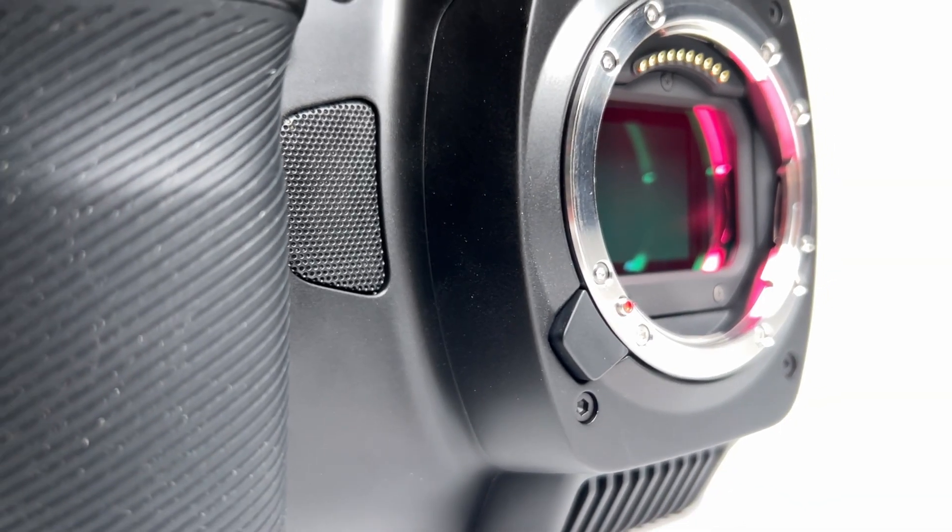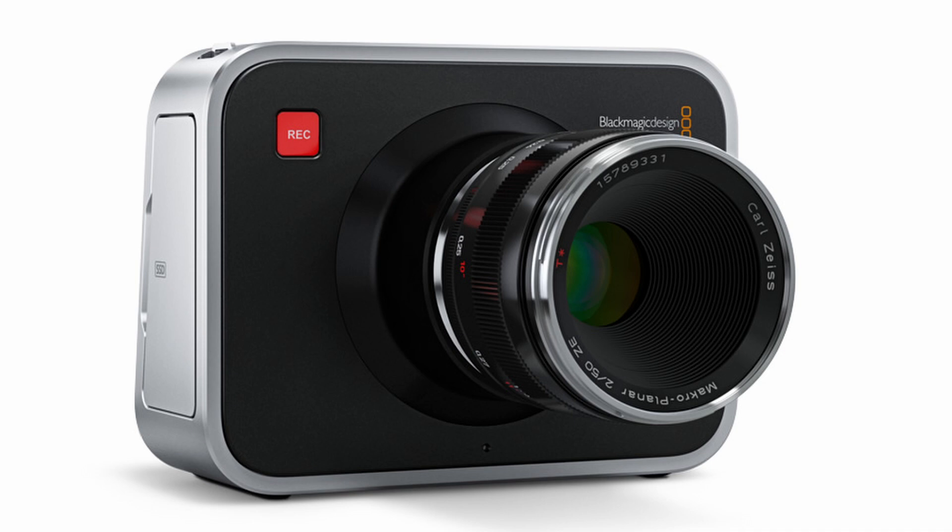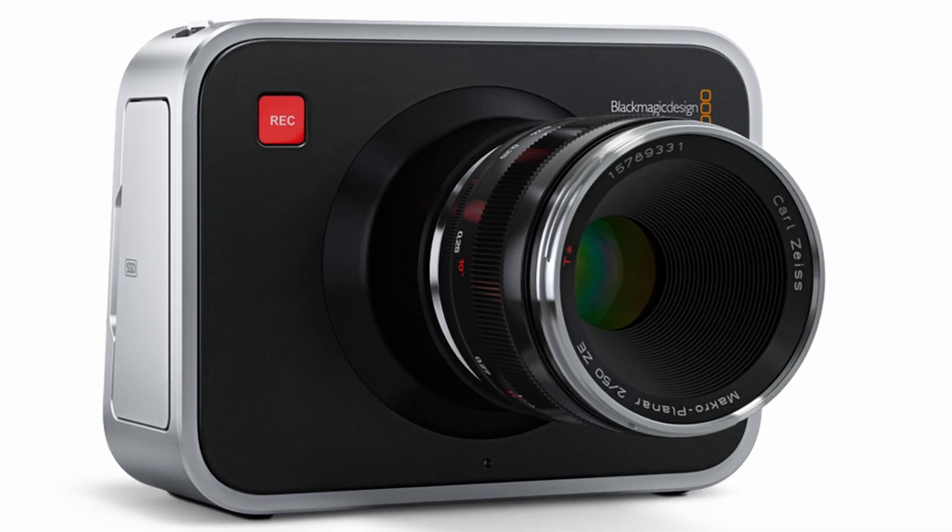The new Blackmagic Cinema Camera 6K, the full-frame camera from Blackmagic, and the Blackmagic Production Camera 4K — the camera comparison that you never knew you needed to see. There's a reason why we're comparing these two cameras, and the comparison is more of how they work together. Let's take a look at some footage shot with both of these cameras.